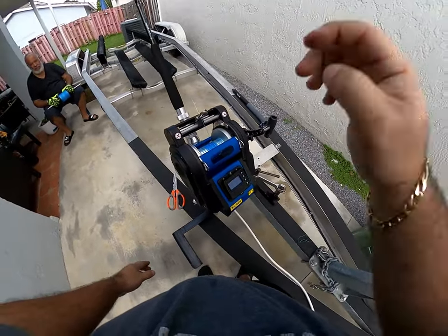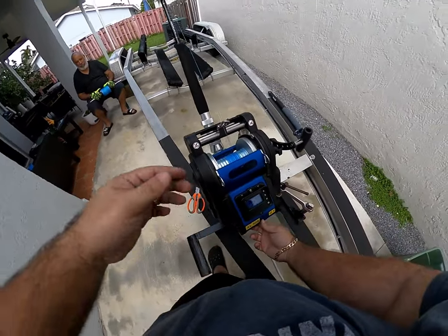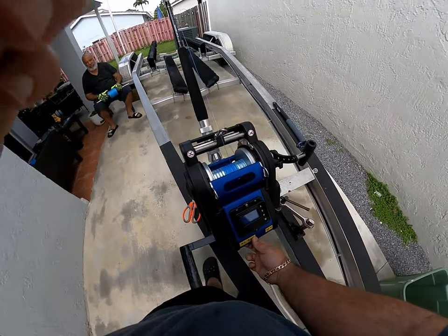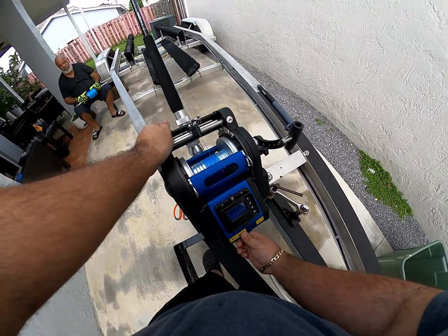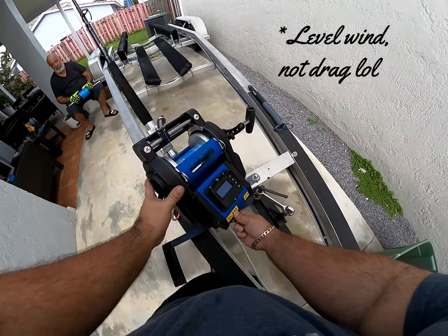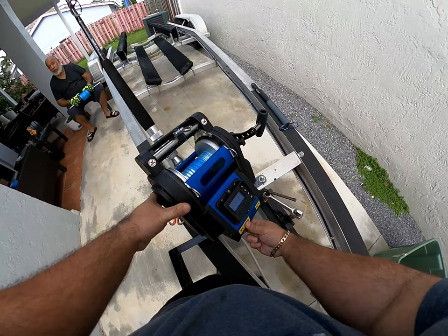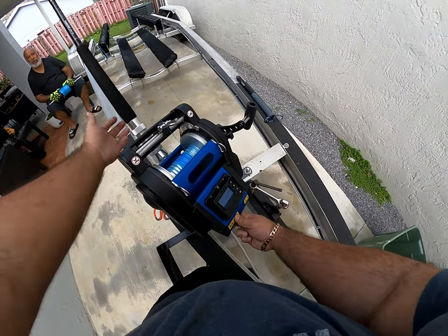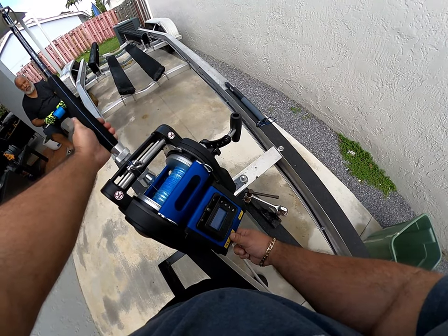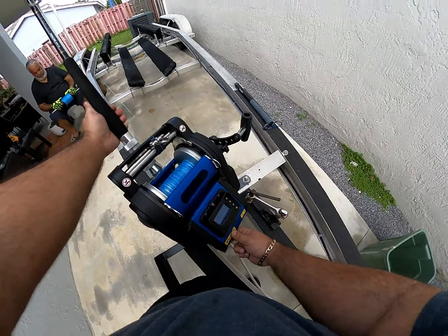Remember, you can't use the automatic retrieve yet — you've got to use the toggle switch, the one on the left. Always make sure the person you're pulling line from on the spool is ready, because you don't want to hurt them. Just tap it up, turn the rod toward them, and go. Don't get your finger in the drag — luckily my finger didn't get smashed, but learn from my mistake. Keep your hand away from the level wind and just let it do its work.